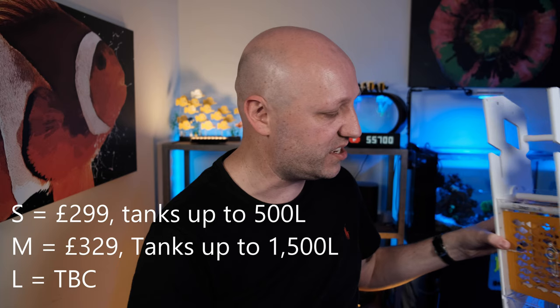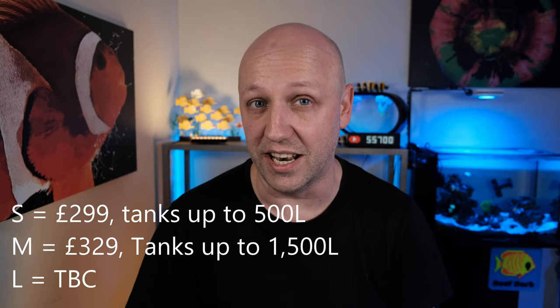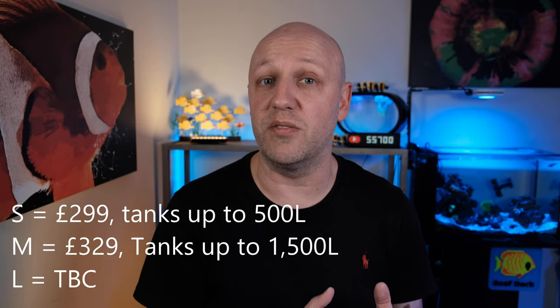Hello and welcome to the ReefDoc Extra channel. Today I'm going to be showing you around the brand new ReefFactory Smart Roller S. This is the S, which means it's small — there are three sizes: small, medium, and large — and this will be going in my 40-gallon, 150-liter Water Box tank. This was given to me for free by ReefFactory, so a big thank you to them.